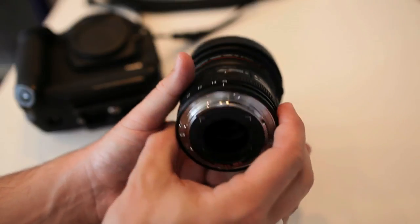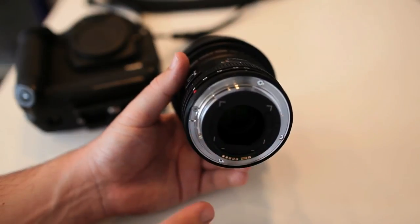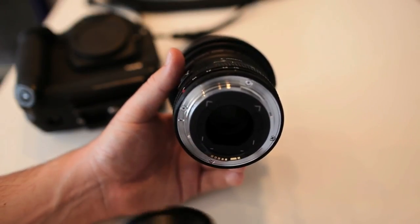On the back of the lens, we have a little insert here where you can put gelatin filters in it. You'll see why you need those when we get to the front of the lens.